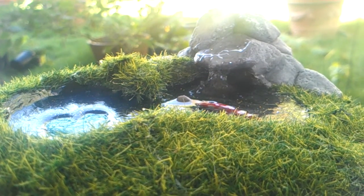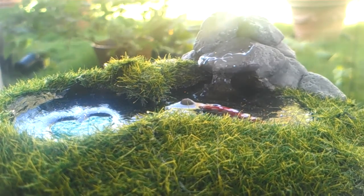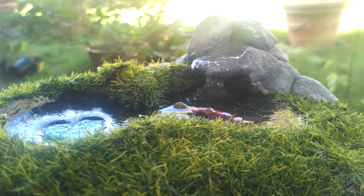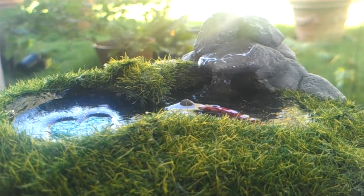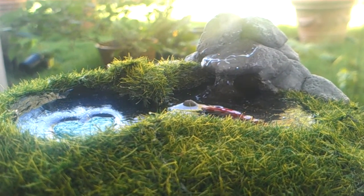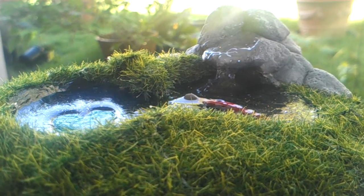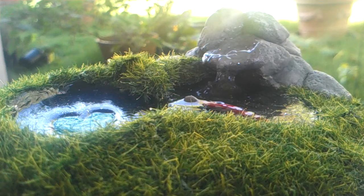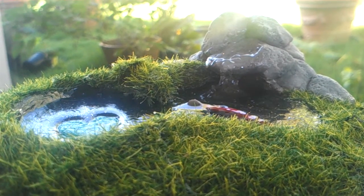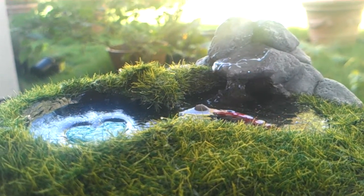Hello everyone, it's me, I'll Never Be Okay here, with a contest entry for Lady Jarhead. We were supposed to make what we envisioned her koi pond at her new house should look like. I wanted to do something that was a little more down to earth and a little simpler. I haven't seen any of the other entries yet, but I just wanted to do something a little more down to earth and simpler. So I made this.